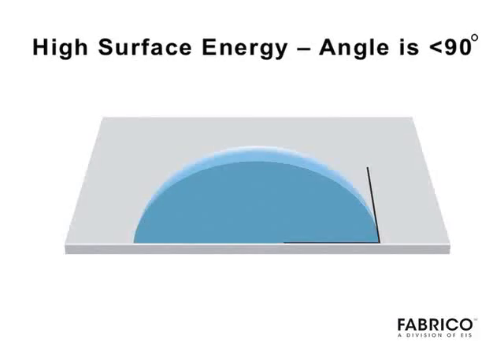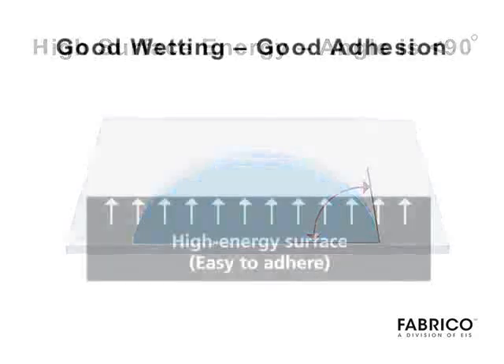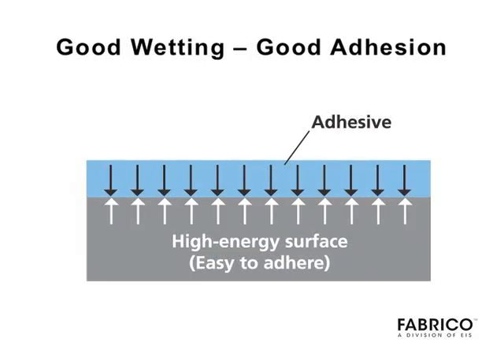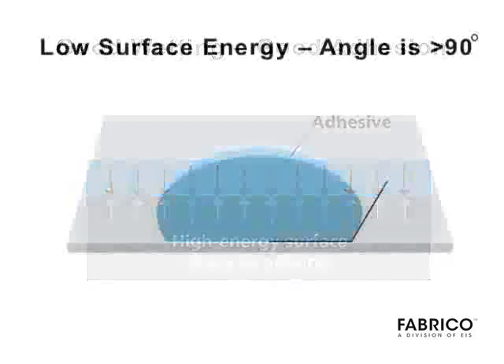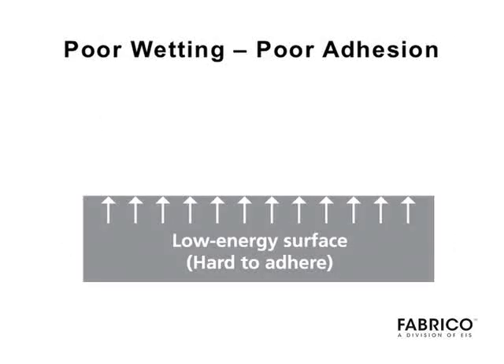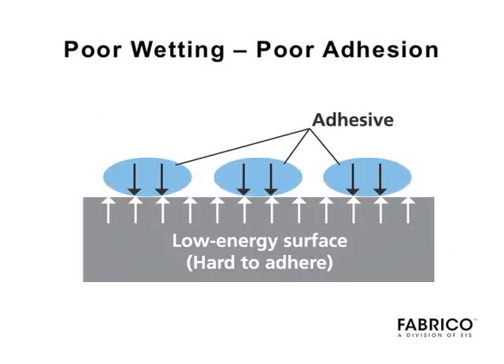Surface energy is determined by measuring the contact angle of a water droplet on the surface of a material. With an angle of less than 90 degrees, the material has a high surface energy, which allows for good wetting and better adhesion. If the angle is 90 degrees or greater, the substrate material has a low surface energy, resulting in poor wetting and poor adhesion.